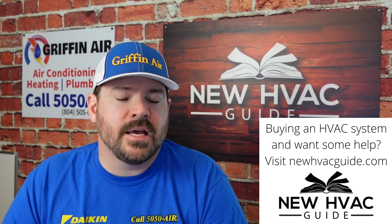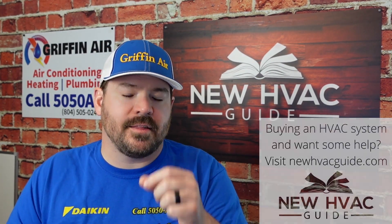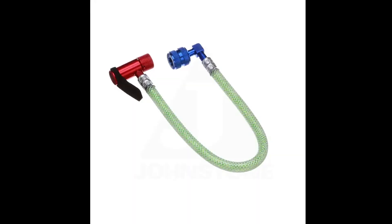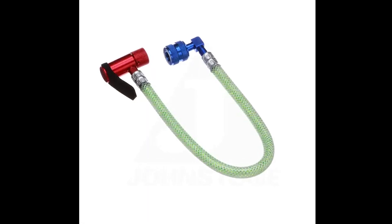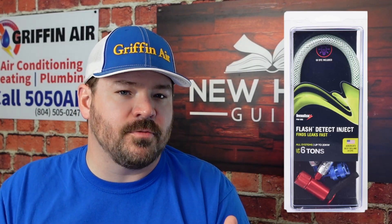With this particular product, even someone with less skills — maybe they are just learning the trade — should be able to use it, put the product in the system, and then be able to find the leak. The product is called Flash Detect Inject. It's basically a hose with the fittings that you would need. You connect it directly to your heating and air system on the high and low sides, push a button, and it adds it to the system — no special tools.